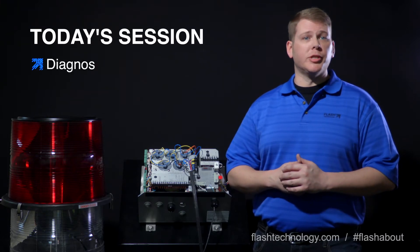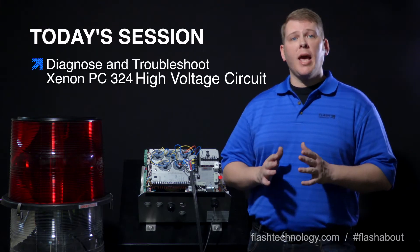Welcome back to Flash University. In this installment we're going to continue with our xenon troubleshooting steps by taking a closer look at the high voltage circuit and walk through three different isolation steps to identify where a failure could lie in this critical circuit.